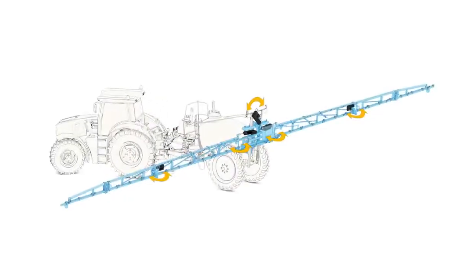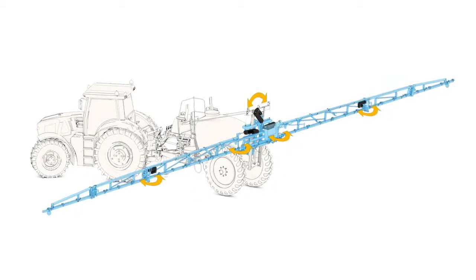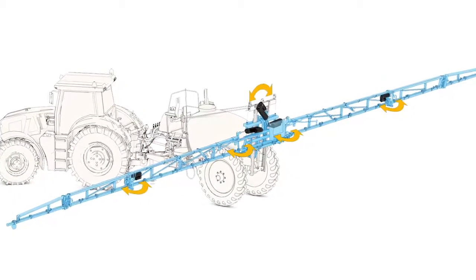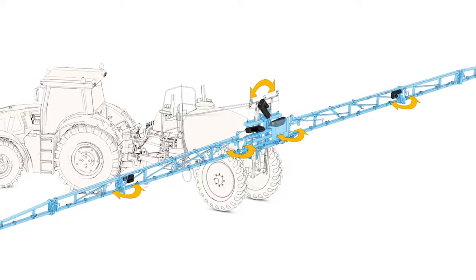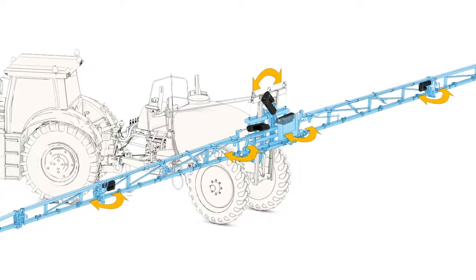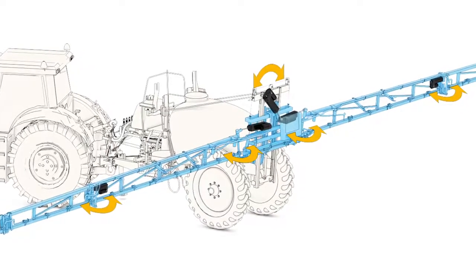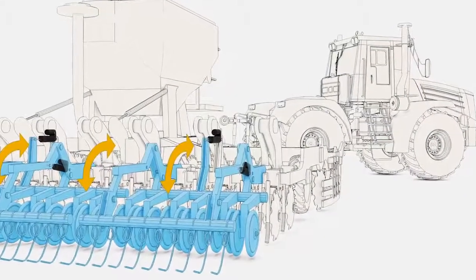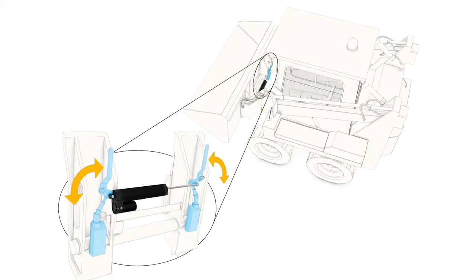The H-Track's wide range of features and benefits make it attractive for a number of markets and applications, even those that face the harshest conditions. A prime example is an agricultural sprayer, which applies very high loads and impacts that would destroy most other electric actuators. The H-Track's valve and reservoir design, along with its shock load resistance, thrive for these sprayers and other agricultural and construction applications that take on a high level of impact and vibration. These include field planters, utility terrain vehicles, and skid steer quick attaches.